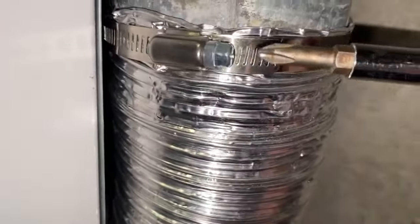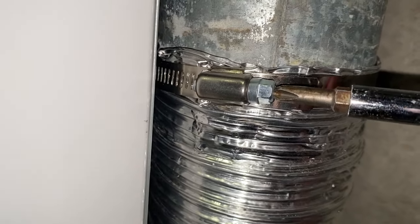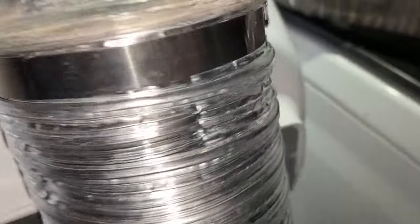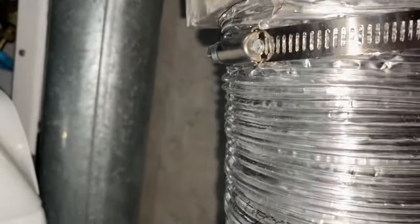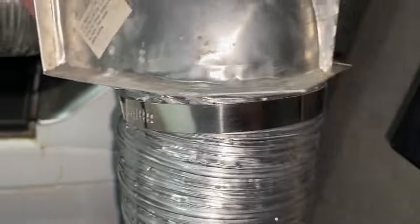Make sure that it's nice and snug and it doesn't come off easily. You can also use some duct tape if you'd like. Here I put the adapter back on after cleaning it up, and then I'm going to do the same thing — put the hose on the adapter, clamp it in place, and then put the adapter on the back of the dryer and clamp it in place as well. You can simply tighten all of the clamps using your screwdriver.